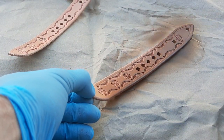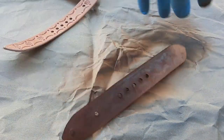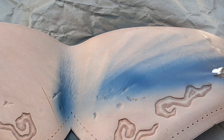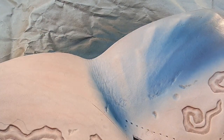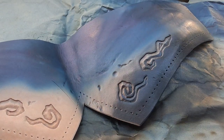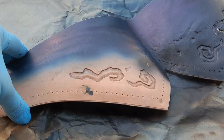For dyeing I like to use my airbrush just to get full control over the color. I had the idea to give it a little bluish fade toward the top of the piece, but in the end you can't really see it, so it actually wouldn't be necessary to dye it blue here.